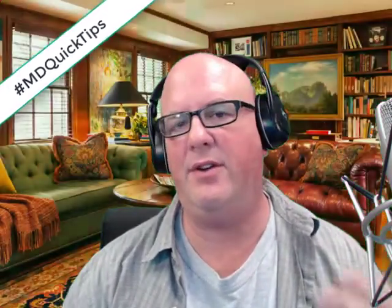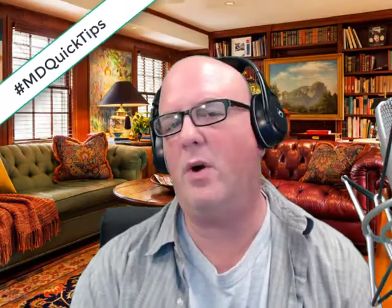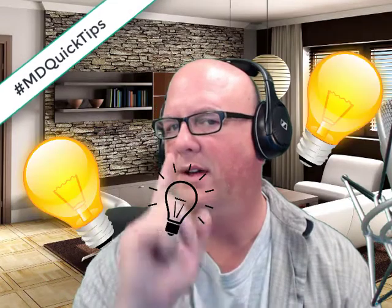Hey folks, Michael Daniels here. A couple people have asked me about my cool backdrop and green screen — how do I do it, are they expensive, that kind of thing. I'm going to walk you through some of that right now and talk about the lighting as well. Check this out.